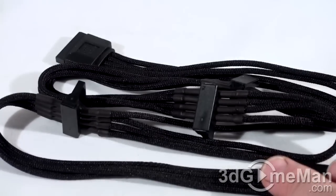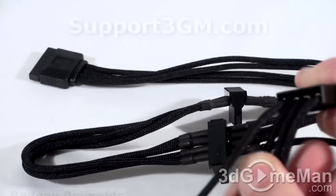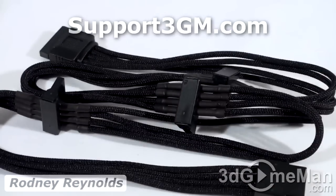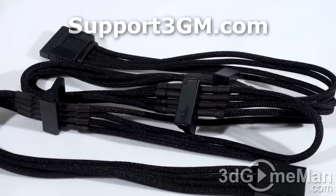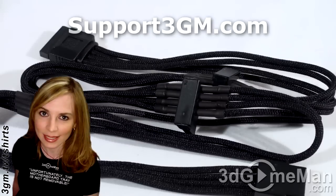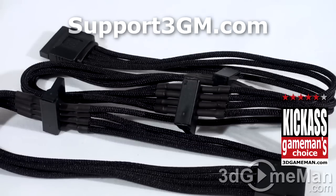I could show you every single one of the cables here, but that would take too long. Needless to say, they've done a fantastic job on all of them. If you're in the market for cables and want them to match your setup — black, white, blue, red, orange, or silver — they have something for your rig. These cables are not that expensive, all things considered. This is a kick-ass product. Until next time, take care.